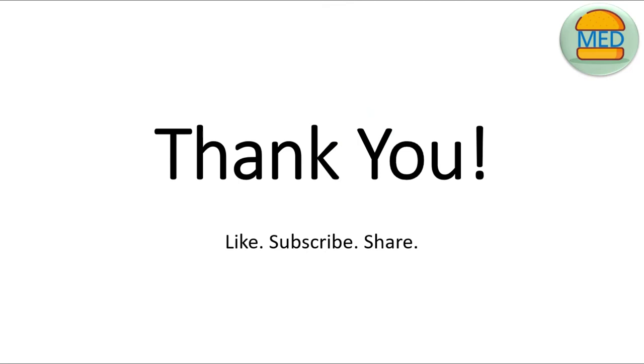That concludes the video. Hope you found it useful. Please feel free to share and subscribe, and if you have any comments, leave them below and we'll get back to you as soon as possible. See you in the next one!